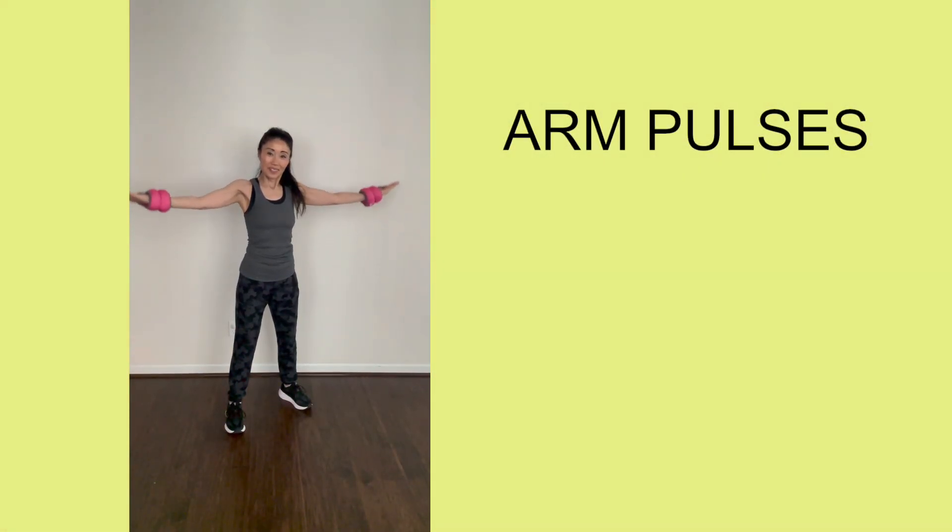Last but not least, arm pulses. They're very easy to do. Start with both arms out at shoulder height, your palms facing up. Pulse up and down in quick and short bursts. You can stop till fatigue — that means repeating until you can't do it anymore.